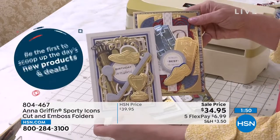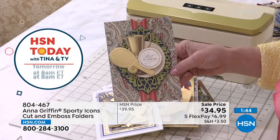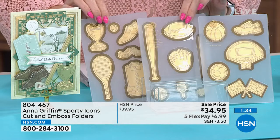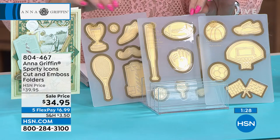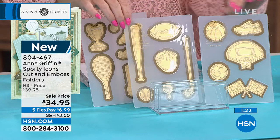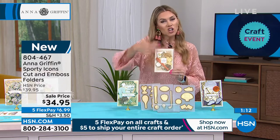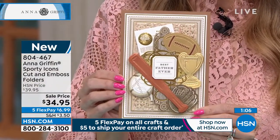It was my nephew's 16th birthday just a couple of weeks ago, and I searched high and low to find a card that had anything to do with tennis. He loves tennis — he's an avid tennis player. If I had only had the sporty icons cut and emboss folders, I would have been golden. It is brand new — you're getting three sheets. You can see there are trophies, tennis balls, tennis rackets, football, baseball, baseball glove, the little tee, the golf club, basketball, tennis shoes, and racing. I love that Anna's been showing you how it's that collage, the layering, the personality — making it and bringing it to life in such a special, unique way.